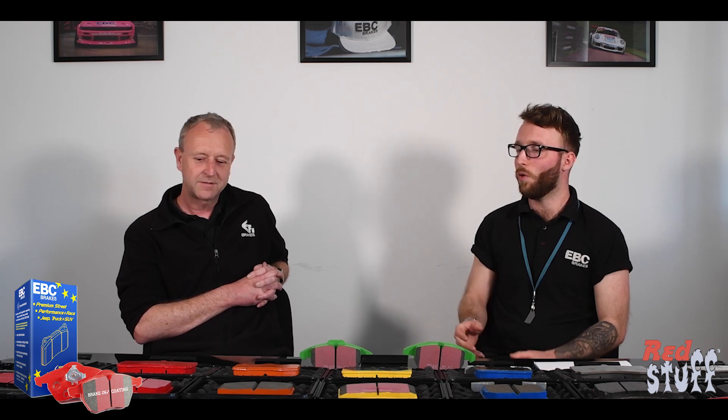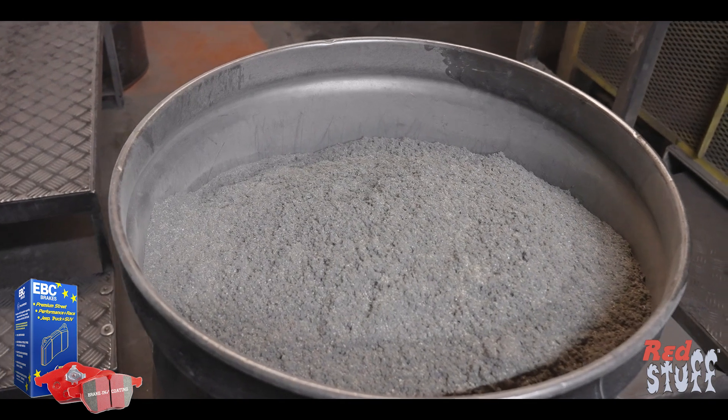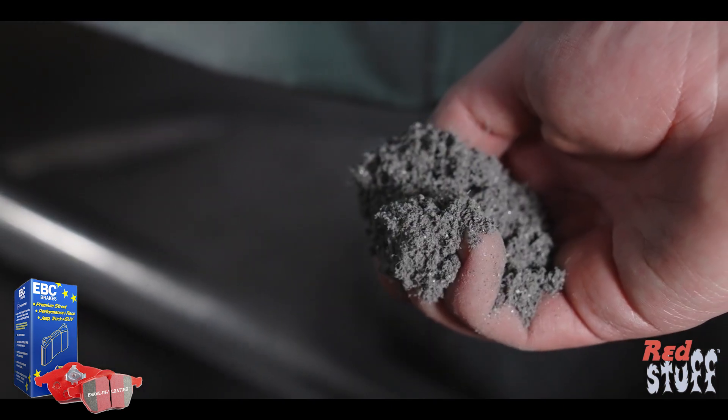The Red Stuff is different from the rest of our compounds — what is it that makes it so low dust and quite a quiet pad? That really is down to the blend of ingredients in the compound, and that is the thing we guard most secretly, so I'm not going to tell you.